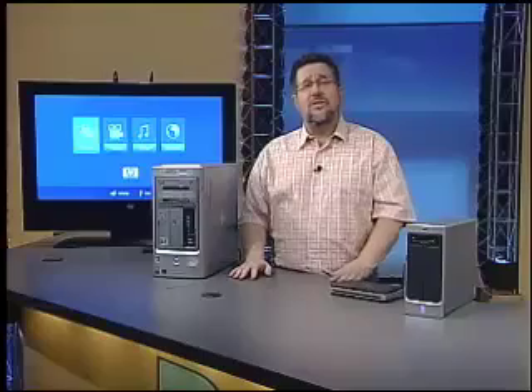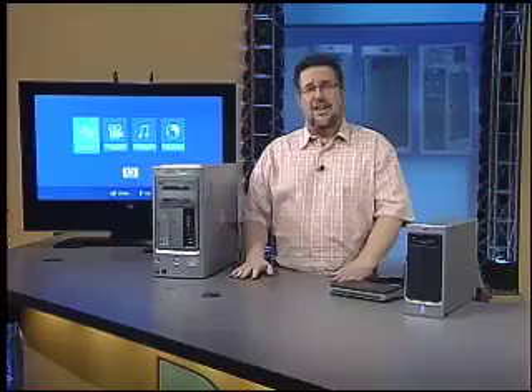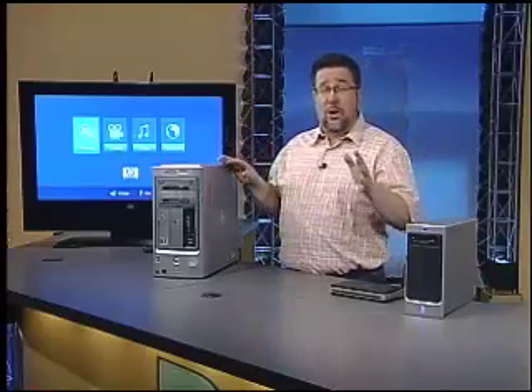Now we've looked at the digital living room in the past, but today I want to show you a very interesting addition to the connected home and the crucial missing link in our home media toolkit. And we have here the makings of a digital living room that will totally rock.